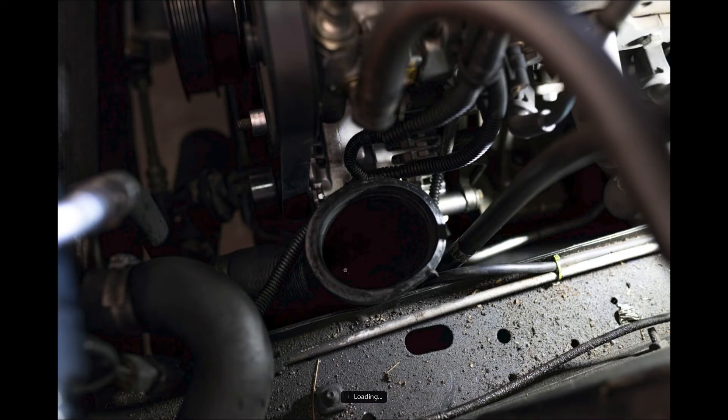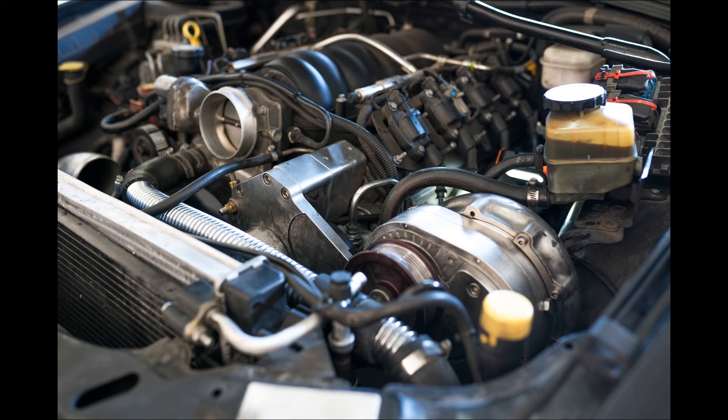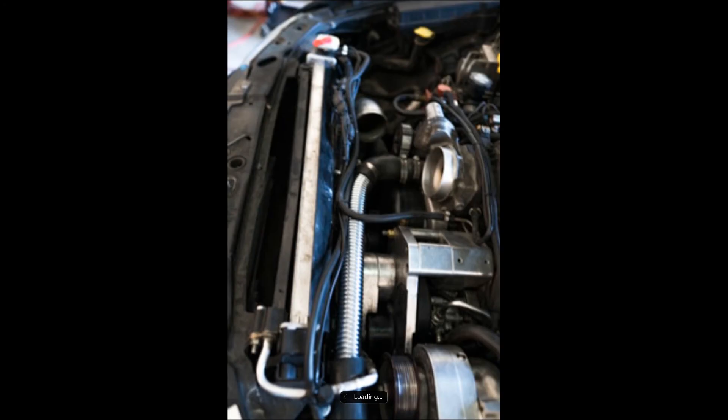Now putting the ProCharger back in. Put the intercooler piping back on — we found it easier to get the intercooler piping around the inlet of the ProCharger first, then work your way to the bracket side. Get the bottom nut on first to hold the bottom piece, then start putting the allen key bolts to the motor bracket and tighten the nuts. Then the fans go back in.